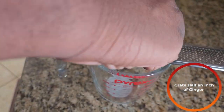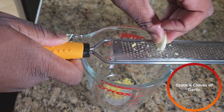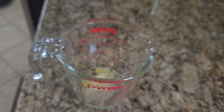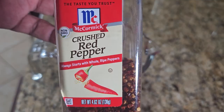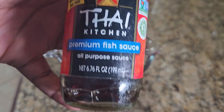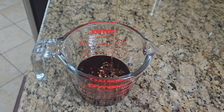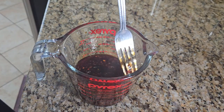Grate in four cloves of garlic, then add some mirin and soy sauce. If you want a little kick, add some pepper. Next add some fish sauce, a little bit of sugar, and a little bit of honey. Mix it all together and make sure everything is nice and well combined.